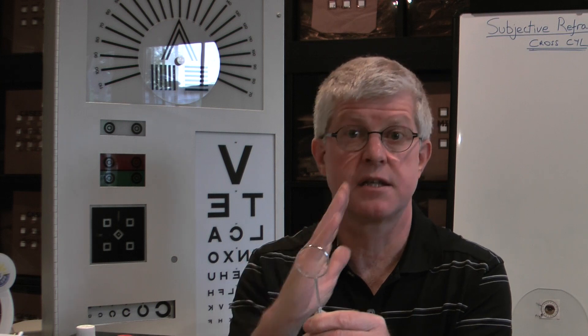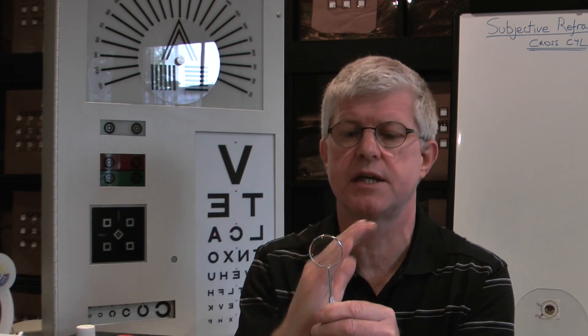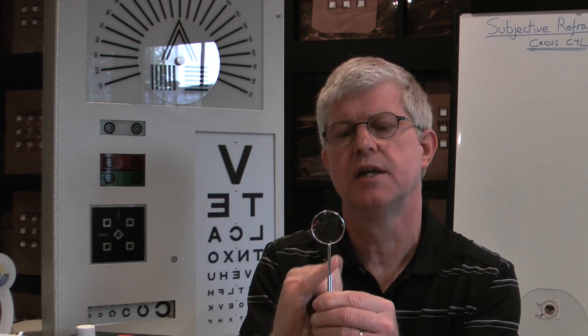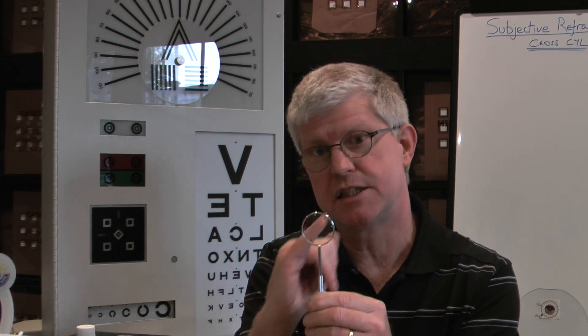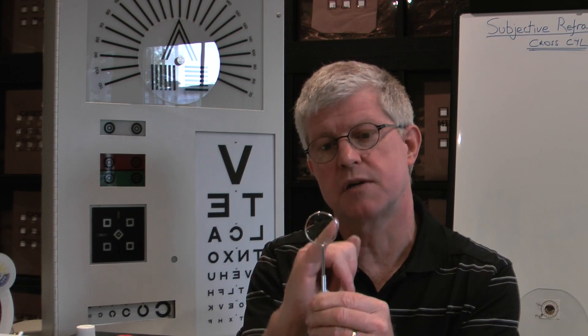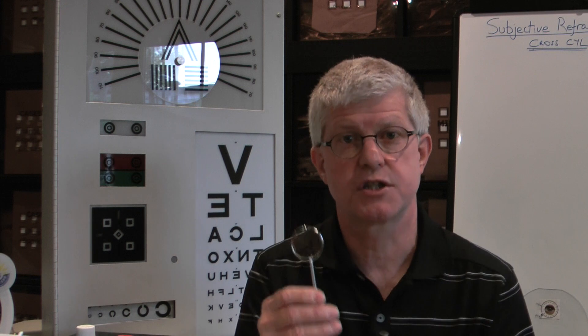So now we're going to start the cross cylinder process. A cross cylinder looks like this — it's a toric lens put into a metal frame with a handle. You have two powers running at ninety degrees to each other: one is a plus power and the other is a minus power. This one is a minus 0.50 and a plus 0.50, with the minus running in one direction marked with the red line, the plus at ninety degrees marked with the black line, and white dots in between which we use when assessing the direction of the astigmatism.